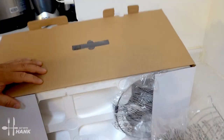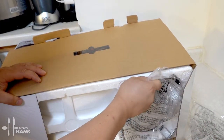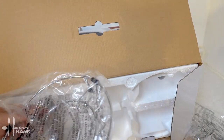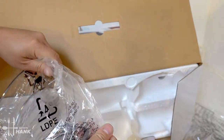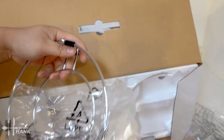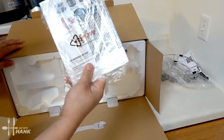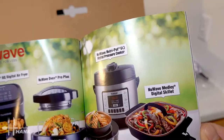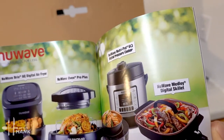Comes with a rack. Wow, comes even with a steamer rack too. It's a nice quality steamer rack. It's an instruction manual. Looks like they have just about all the equipment — air fryer to a pressure cooker.